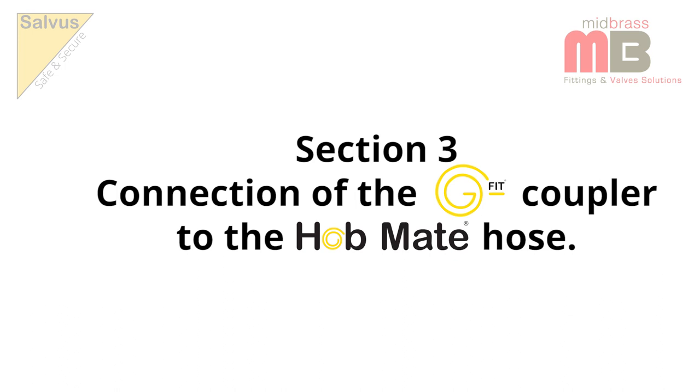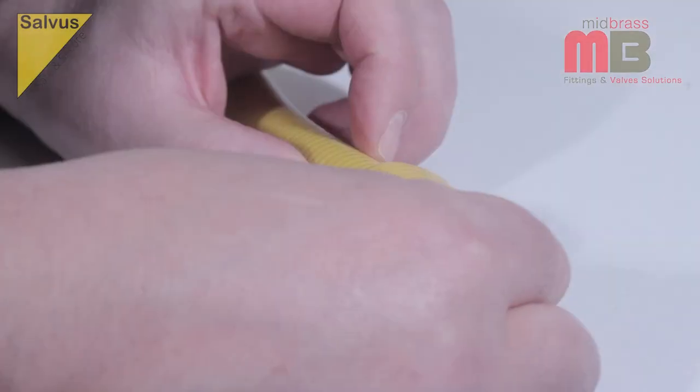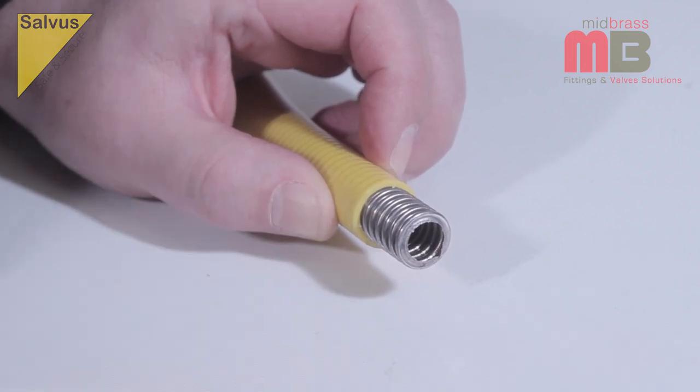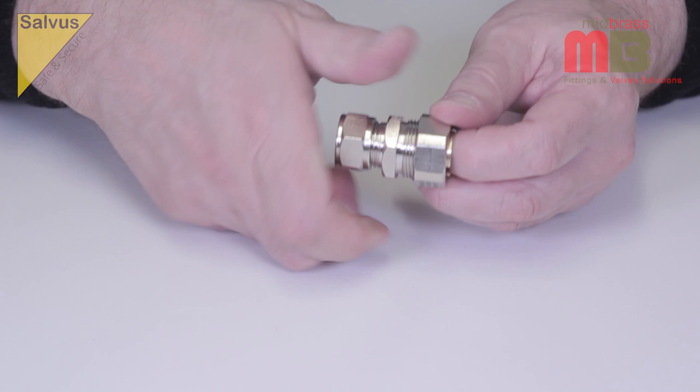Section 3: Connection of the G-Fit coupler to the Hobmate hose. Use a safety knife to remove the outer PVC jacket up to the valley of the 7th corrugation of the hose.